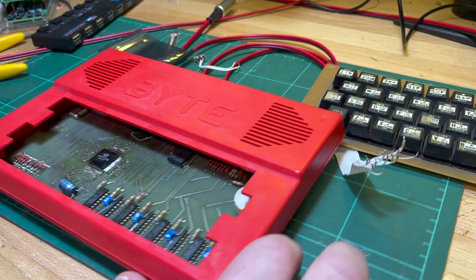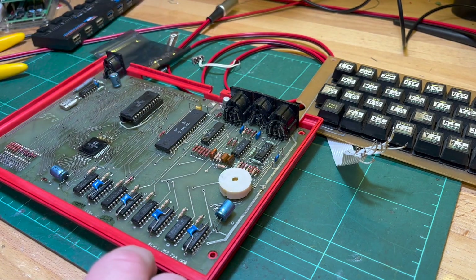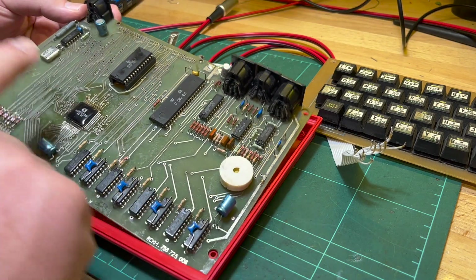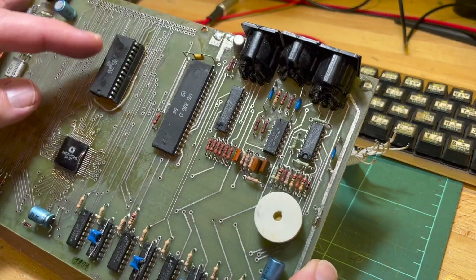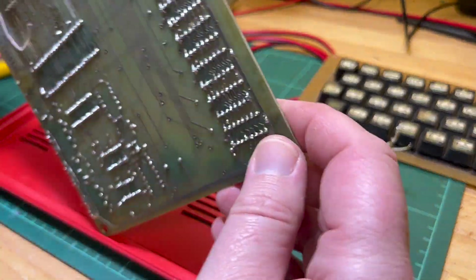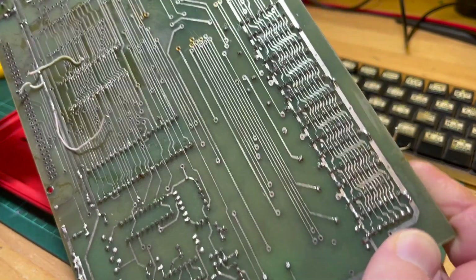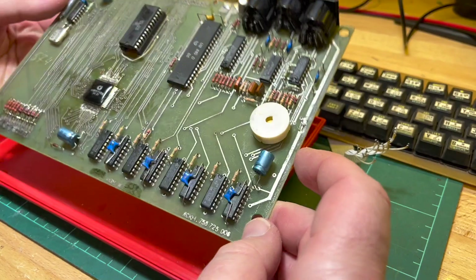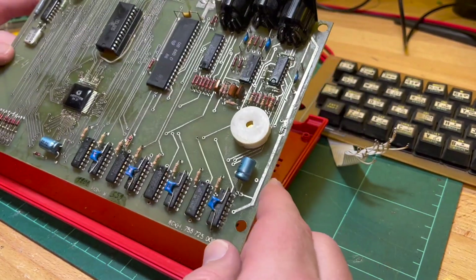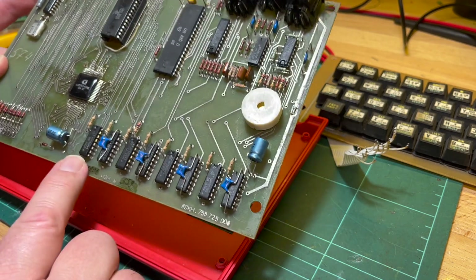Let's see where we got to last time. I desalted the ROM part of the troubleshooting to check it. There were a couple of issues with the tracks, and we suspected the DRAM. Now that I've got a simple tester, I have no excuse.